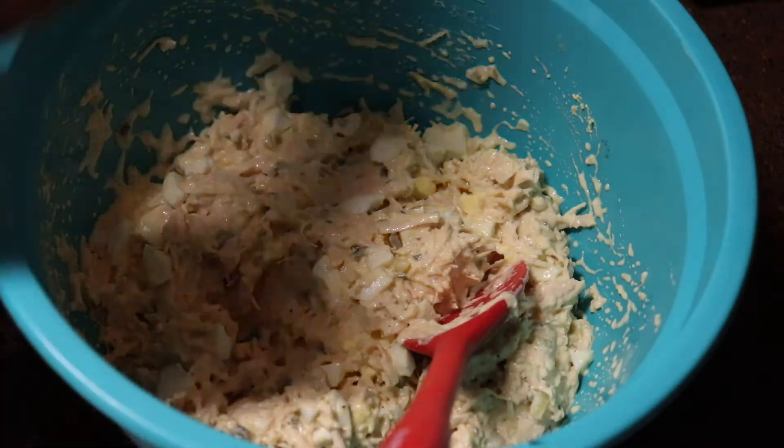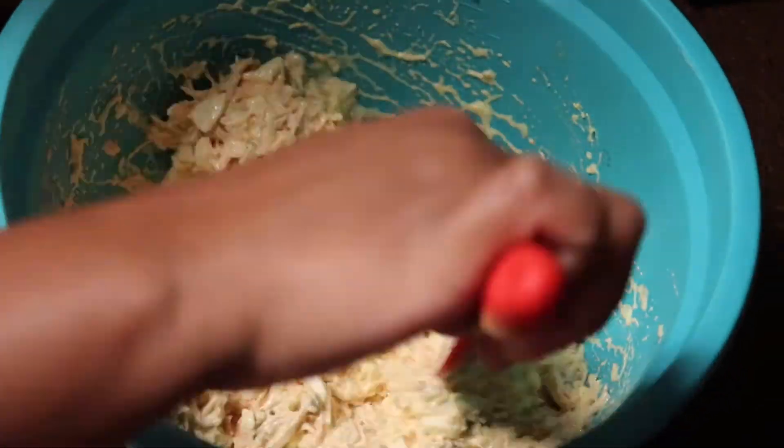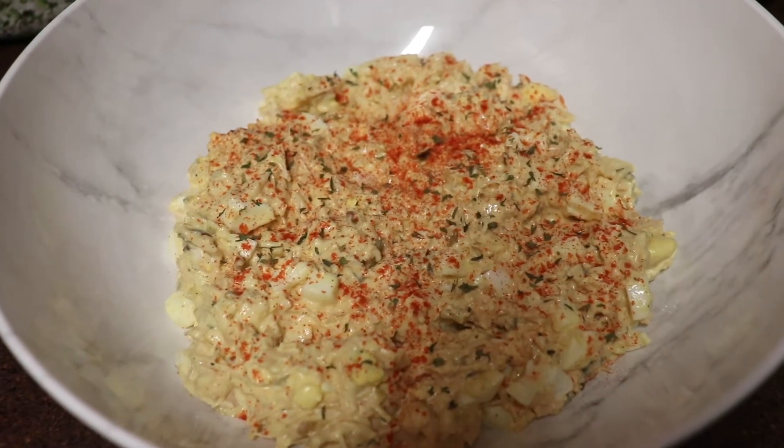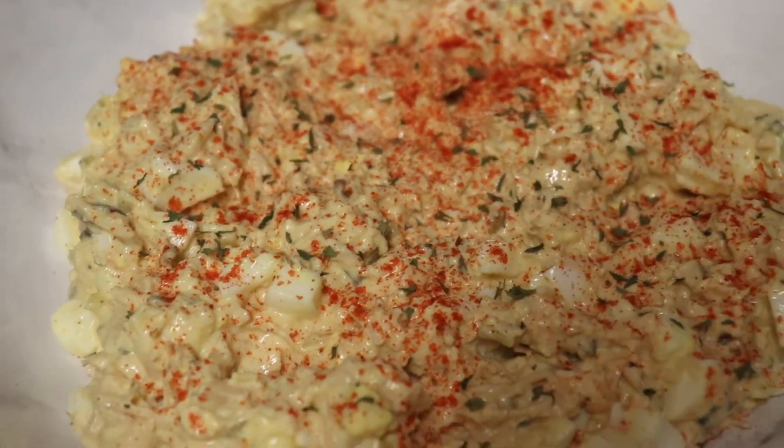I'll be back in just a moment and show you how I plate it and how I like to eat it. Here's the garnished and completed chicken salad, garnished with paprika and then some parsley flakes on top.